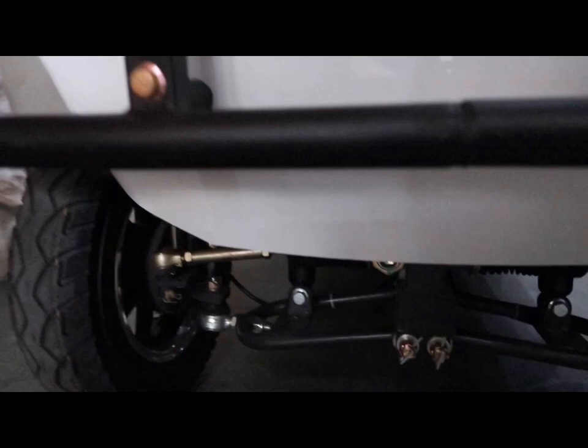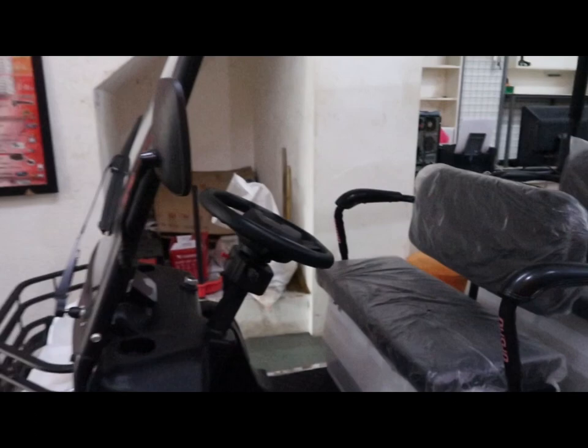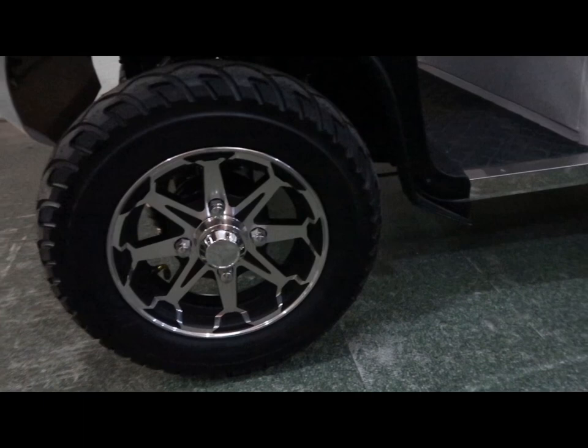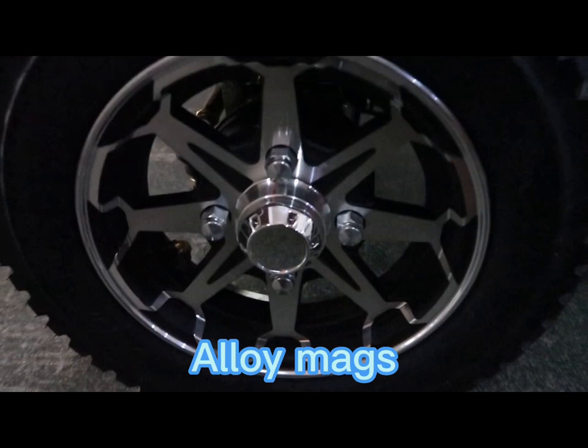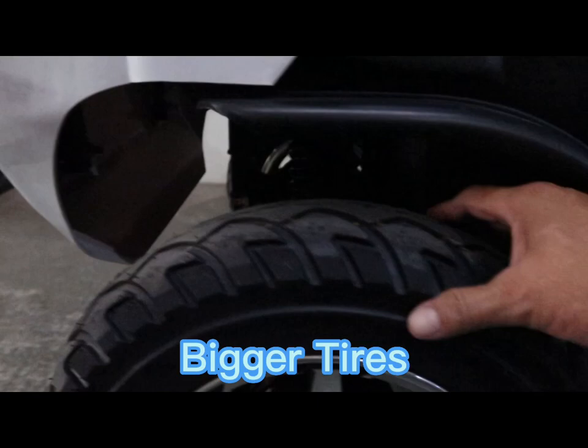Yung pang-ilalim niya, yung mga coil spring shock absorber, para siyang talaga kotse — may stabilizer link pa siya, tapos meron siyang tie rod end at ball joint. Sa gulong naman, ang gulong po niya is 190 by 10. Mataas na po ang clearance niya sa ground, in case na madaan man tayo sa mga baha. Alloy na rin po ang mugs natin, at ang mga gulong ay malalapad at makapal.